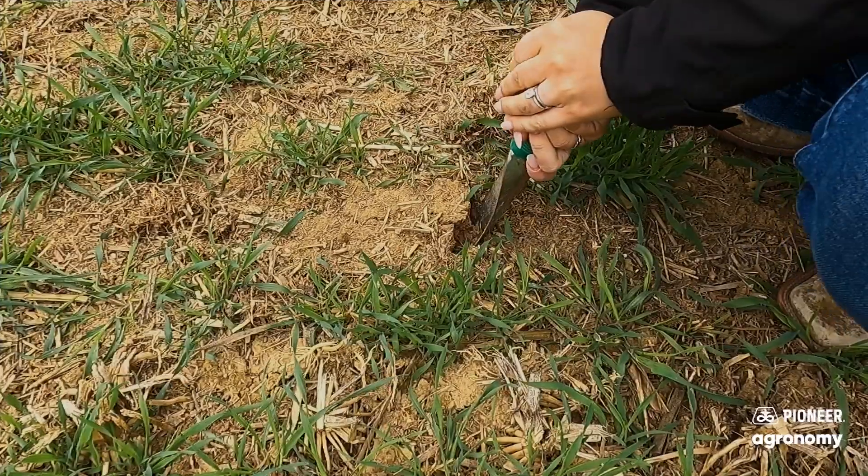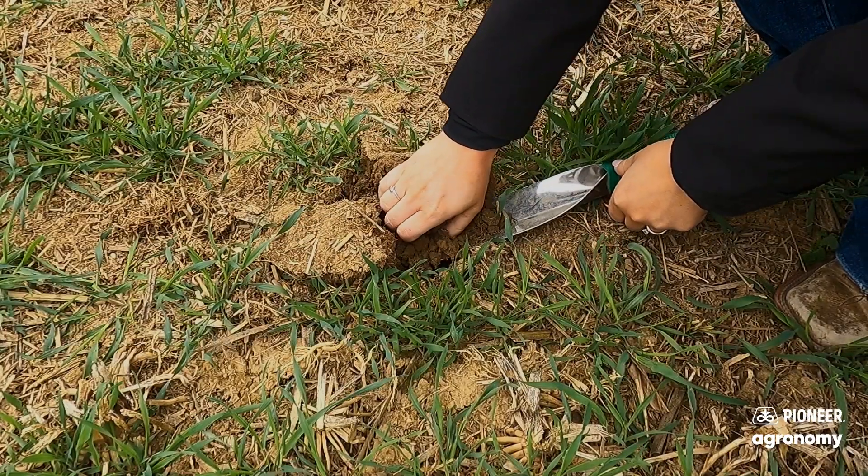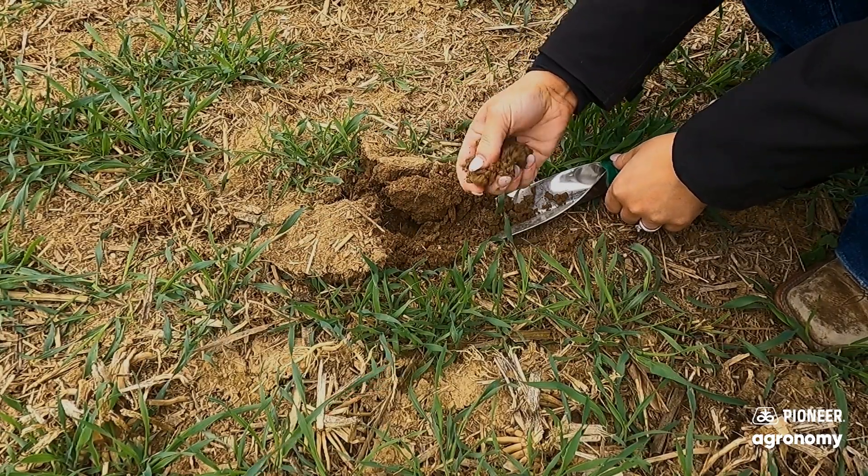The next thing is soil moisture. We want the ground to be fit — we don't want to be planting into wet conditions because that's going to lead to an open seed furrow, and that's not going to help us at all this spring. So go out, do the easy ribbon test, see if you have tacky soil. If your soil is sticking together, then you're going to want to hold off on putting any seeds in the ground.